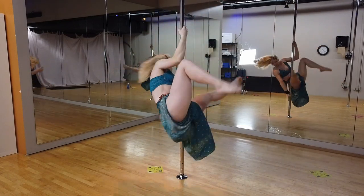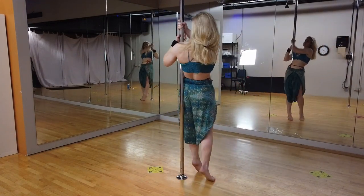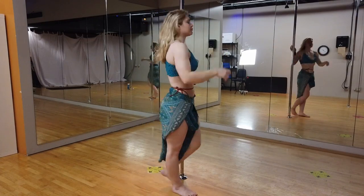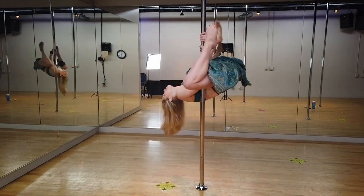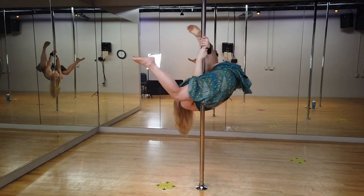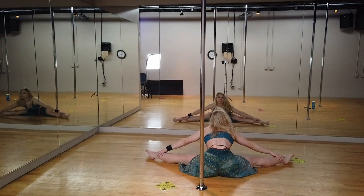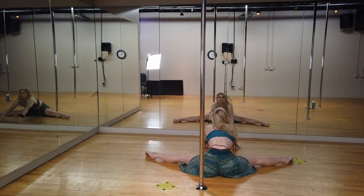One variation I would not suggest is to tuck both legs in. Tucking in both legs is a familiar approach to our static invert where our sole mission is to get as much of our weight behind the pole as possible. That's fine, but you're forgetting that your back, arms, chest, bicep, and shoulders are under a lot more strain because we have to engage extra hard while spinning.